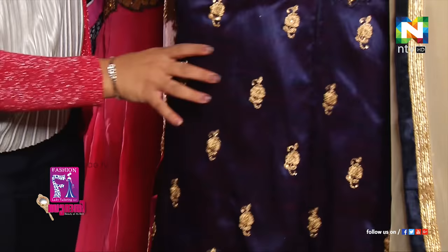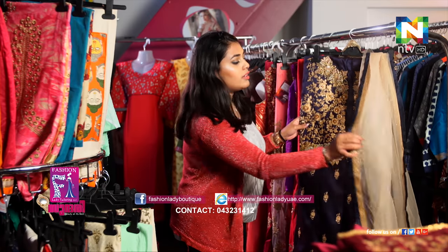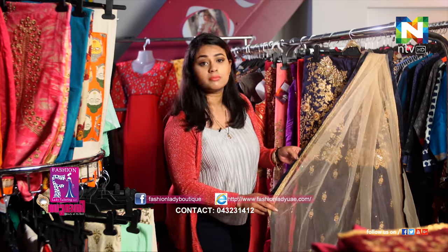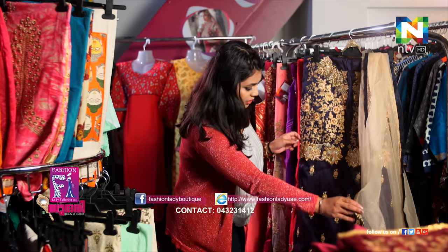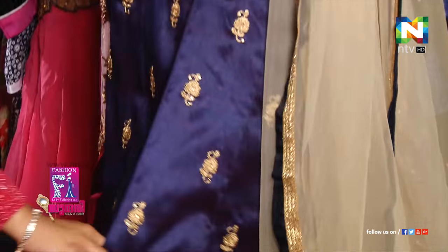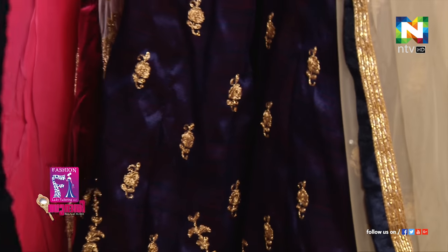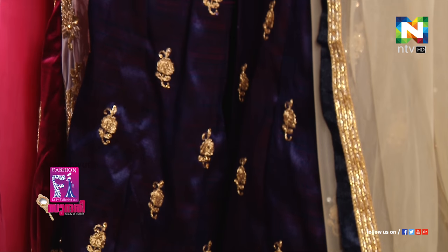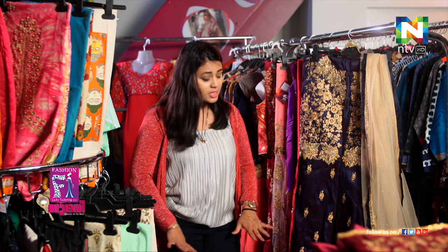This is also pretty similar. It's kept very simple overall. At the same time, you can see a stitch here, and you can definitely wear it like a palazzo — the slit is very beautiful. If you wear a palazzo with it, the slit will look very nice.